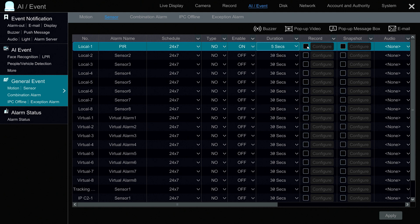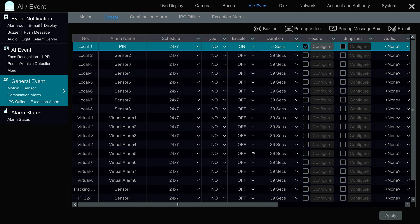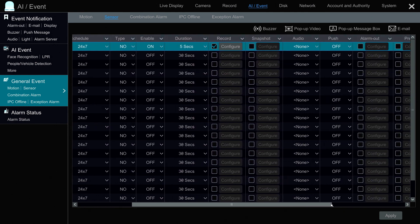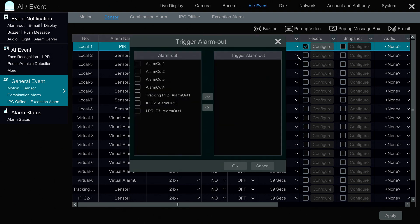Next I'm going to configure it to record the IPC2 IP camera. I'm not going to do a snapshot, but you could also configure a snapshot if you wanted to. You could also configure push notifications to the mobile app. And this is where I configure the alarm output — I check this box, then check alarm out one, move it to the triggered alarm out section, and press OK.